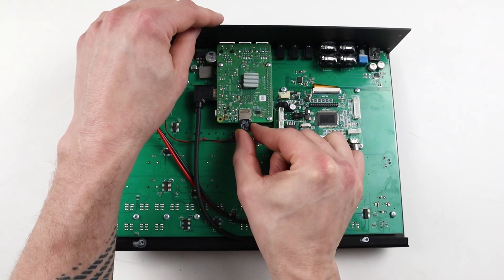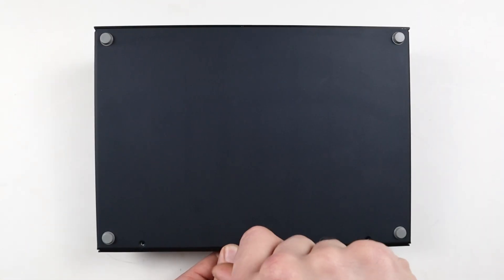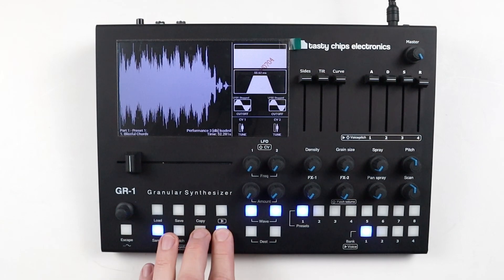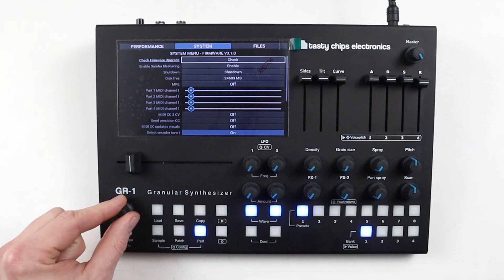Now carefully insert the SD card back into your GR1 and screw the back panel back in place. The GR1 is now updated to firmware 3.0 and ready to go.